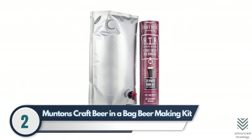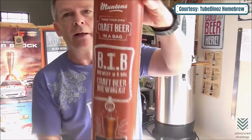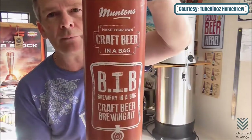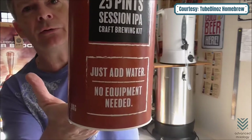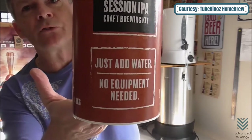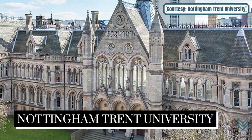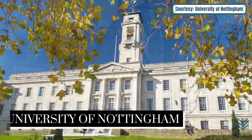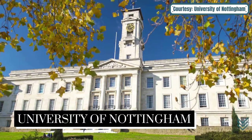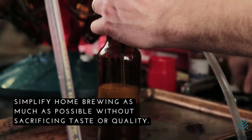Number two: Muntins Craft Beer in a Bag Beer Making Kit. The Muntins Craft Beer in a Bag is an easy, straightforward homebrew kit. With no additional equipment needed and only water and yeast required for each batch, it's one less thing on your to-do list. This product was developed to simplify homebrewing as much as possible without sacrificing taste or quality.